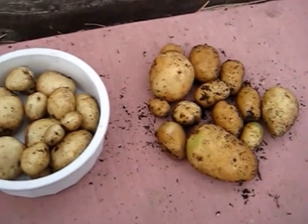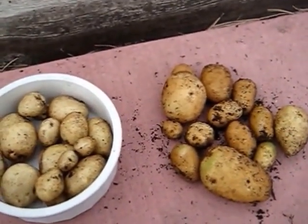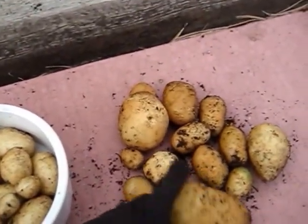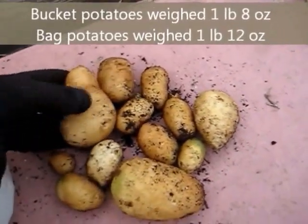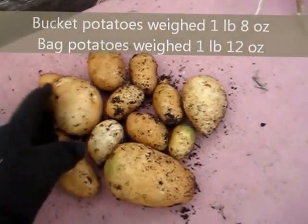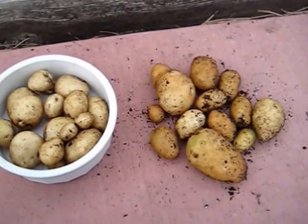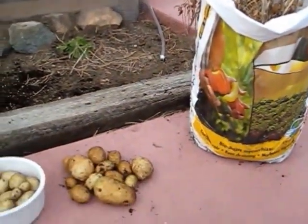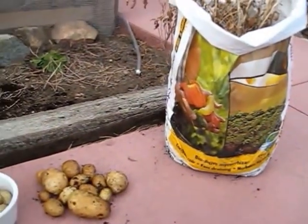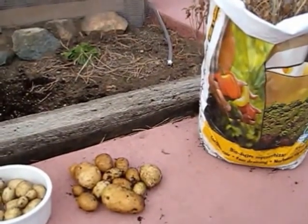It looks like about the same yield, but I'll weigh them and see. The bag grew a couple of larger potatoes. But like I said, it looks like about the same yield. Here's a second bag that I grew potatoes in, so I'm going to empty that one and see what kind of yield I got.